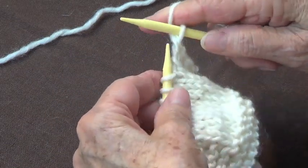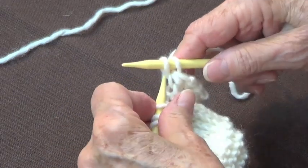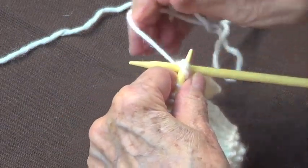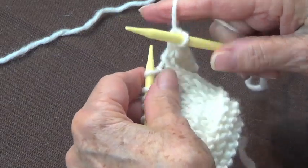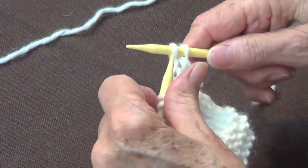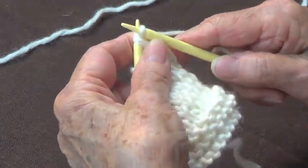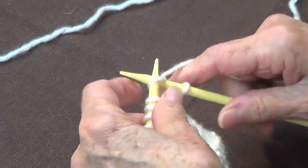Let's repeat it: you have one, knit another one, so now you have two. Put your left needle in front of these two — your yarn is in the back — and knit them together. Knit another one, put your left needle in front of these two, yarn in the back, and knit them together.